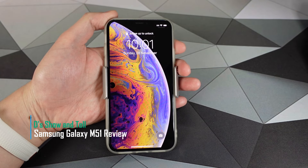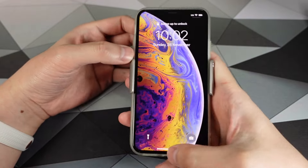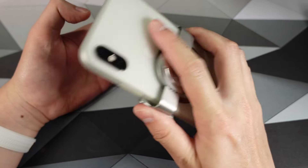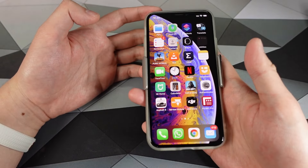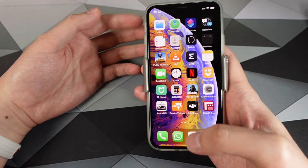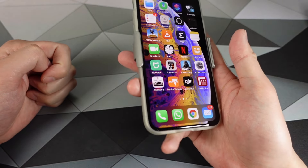Another day, another phone. Do you feel nowadays all phones are just same-same? Every year it's a faster chip, better cameras, flipping, folding. Consumers tend to know what they want, but do they even know what they need? I know I'm sounding philosophical, but I find very few phones that take center stage in the media have really tried to tackle the age-old problem: battery life.